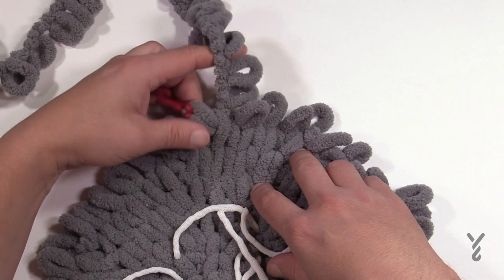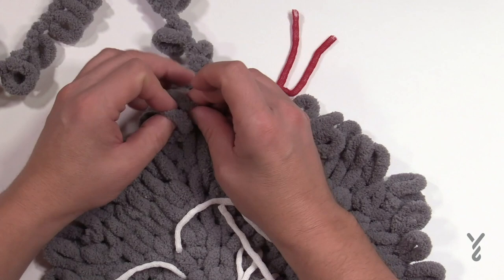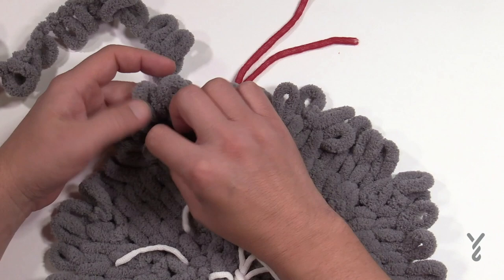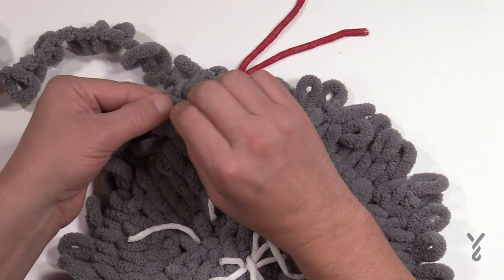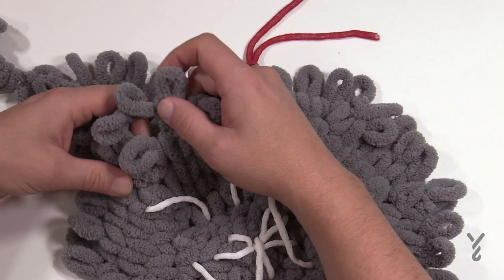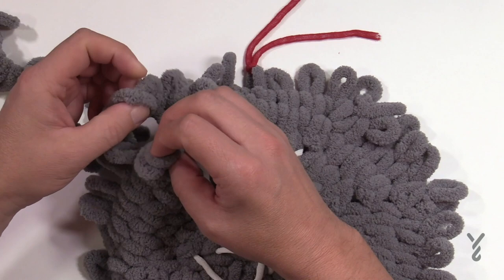Moving along to round number seven — I've already moved up my stitch marker. Number seven is two and five: two into the first one and then five by itself. So there's two and then the next five are by themselves: 1, 2, 3, 4, and 5. Follow the pie shape up — that's where the two is and you restart. It's two and then five all over again. Please do that all the way around for round number seven.